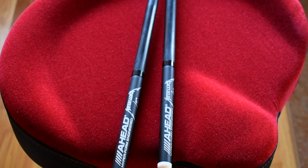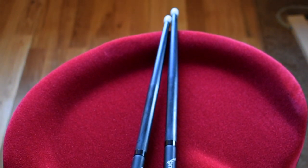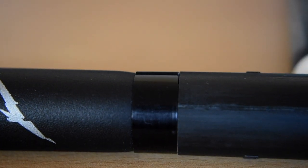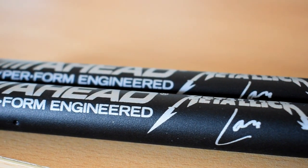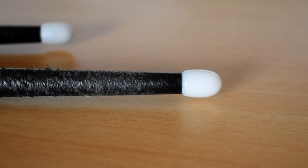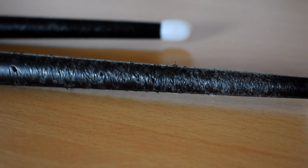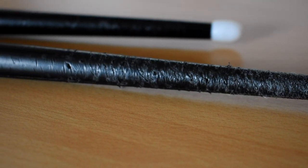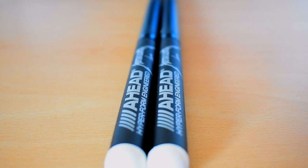They're made from a special nylon plastic that has a black finish with white tips. Both the taper and the tips can be changed out with replacements. A-Head says they last about six to ten times longer than standard wood drumsticks, and I believe that — this is the damage after just three shows. Six to ten times longer is actually quite good when you compare it to price; they're about three times more expensive than a standard drumstick, coming in at just over about thirty bucks.